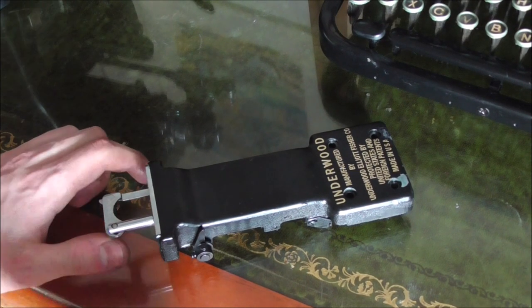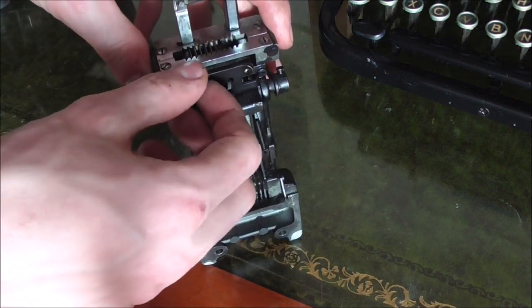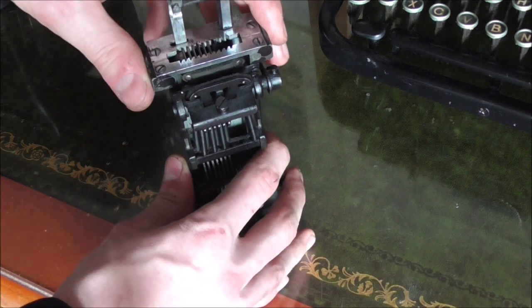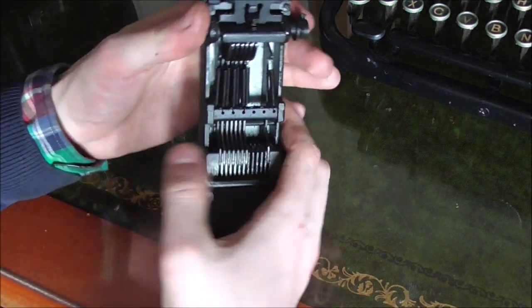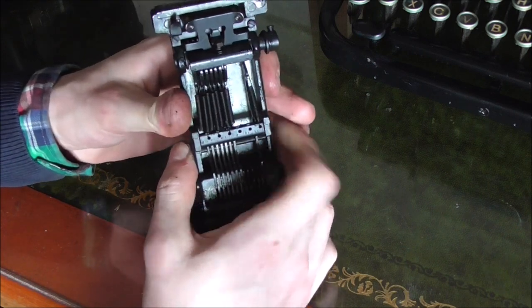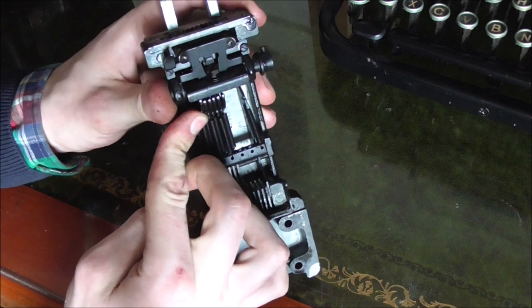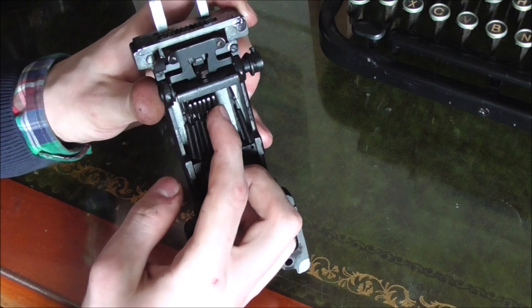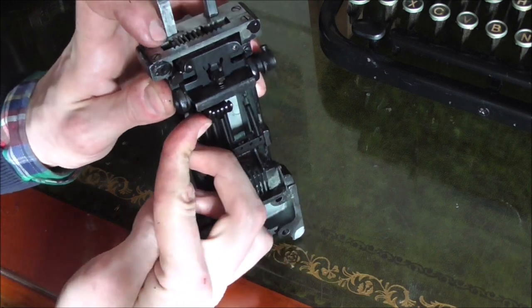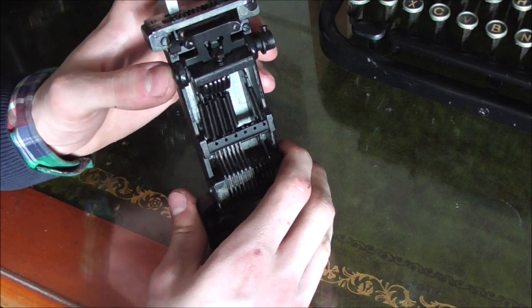I've taken the Underwood tabulator mechanism off because it is the most sophisticated of the machines I have. You can see the brake up top is just a piece of felt which clamps onto a rail mounted on the carriage, braking very nicely and smoothly without jamming. Then you notice there is a series of pushers here — this is so that in a table you can line your numbers up with a decimal point no matter the size of the number. If you have a number in the tens of thousands range you push the ten-thousands pusher; for a one-digit number you push the one-digit pusher, and it moves a different nose or catcher each time so the carriage stops in a different position and your decimal point is lined up perfectly.